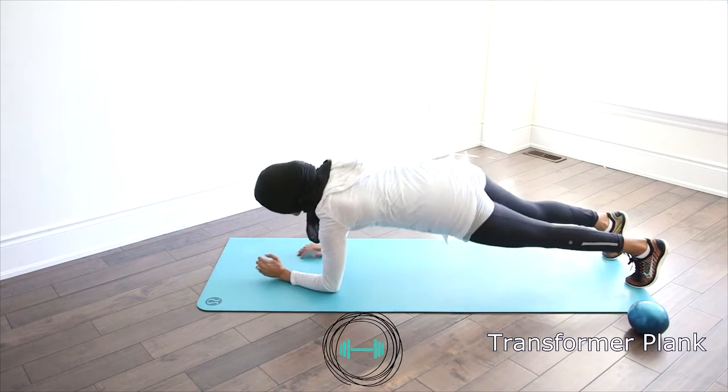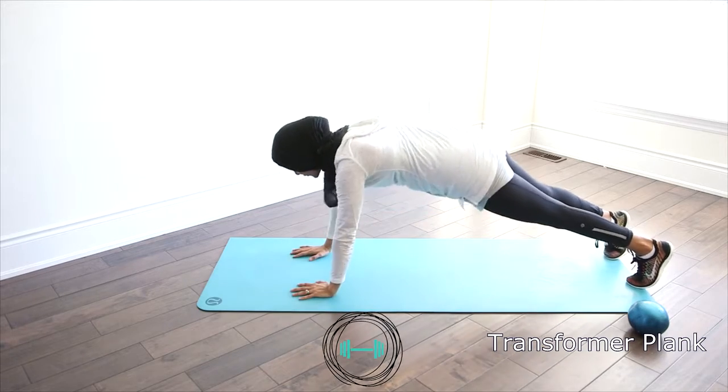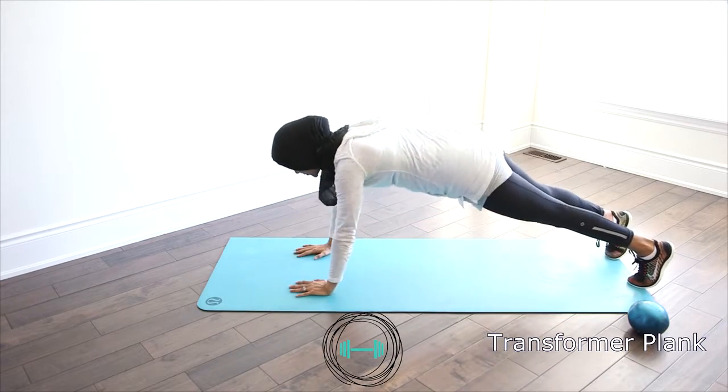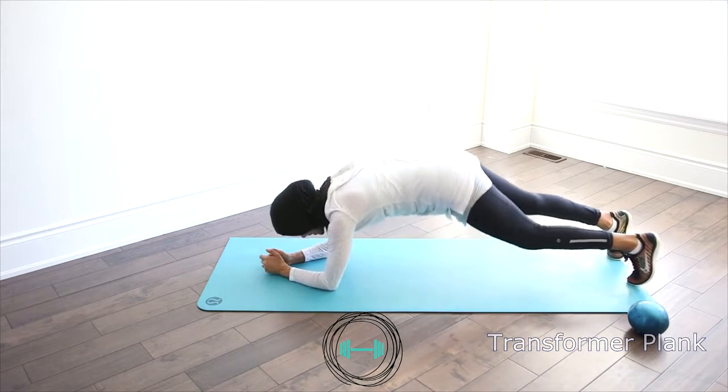Good. We've got five more to go — five, four, three, two, last one, and one. Awesome.